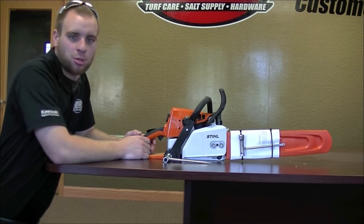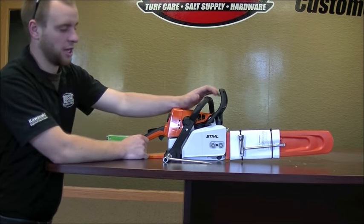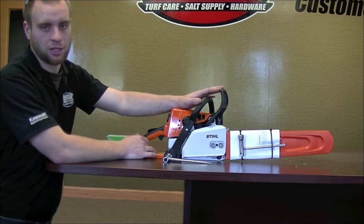How's it going today? My name is Josh at your local Russo Power Equipment. Today I'm going to be teaching you guys how to change a chain on some of your basic chainsaw bars.